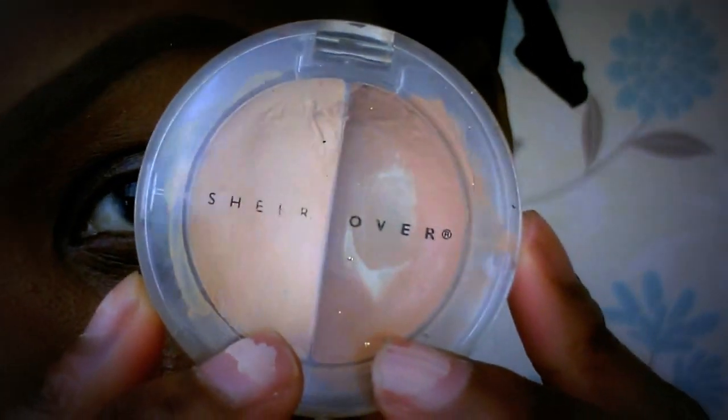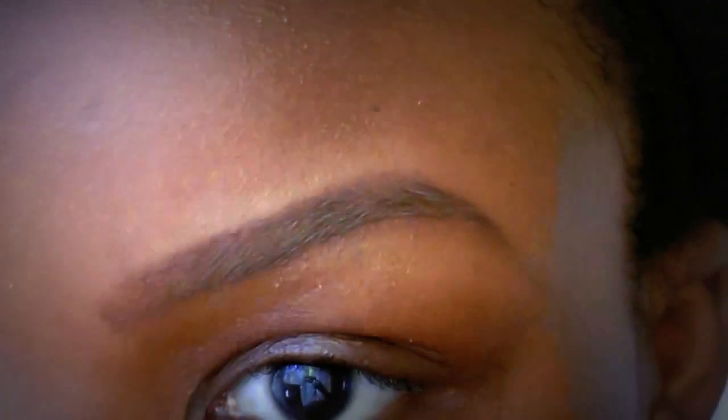Now I'm going to use a concealer brush — this is from the ELF website — and I'm using my Sheer Cover concealer in a darker shade. There we go, that's me pointing to it. Now I'm going to start concealing my eyebrows, starting from the bottom bit, just with a really light hand.